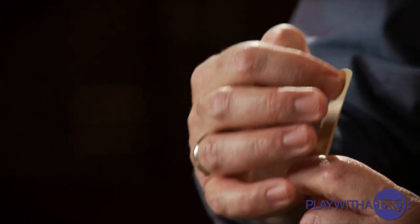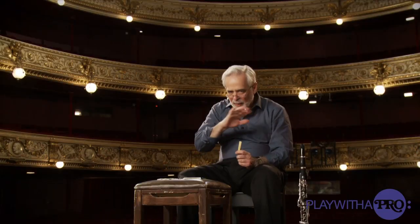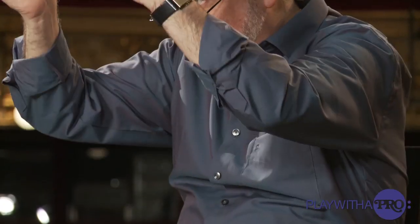Well, with these Van Doren reeds, my experience is that we don't want to touch the middle of the reed. This is the heart of the reed. If you start shaving there — so I never touch the middle of the reed. I only work on this back front.